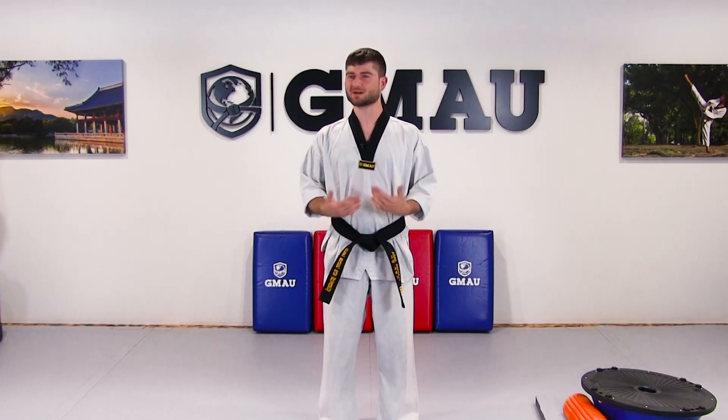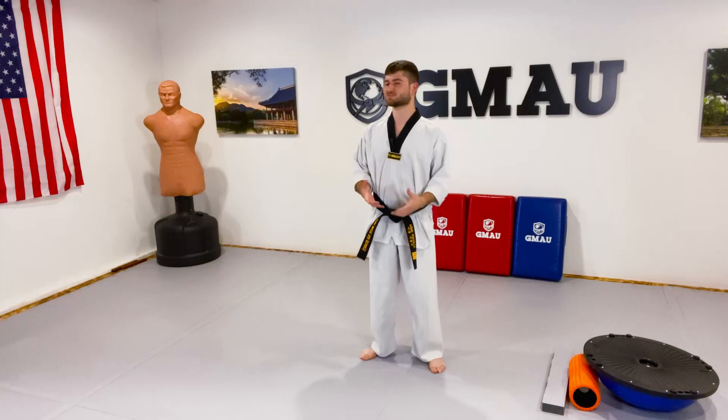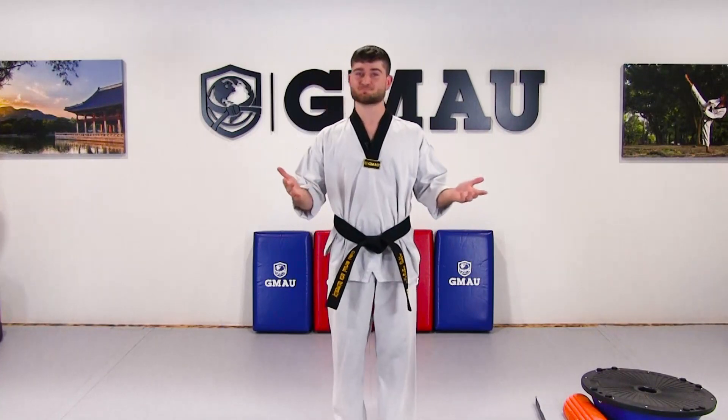I get asked all the time: what can I do to improve my balance? I'm going to give you a few drills today on how you can improve your balance, and I'm going to show you modalities that we can use to help us increase our balancing abilities. So let's get started.